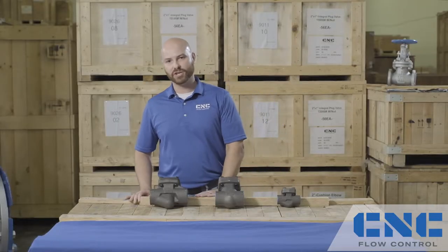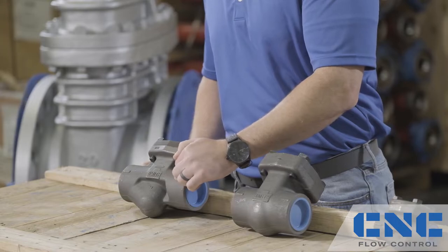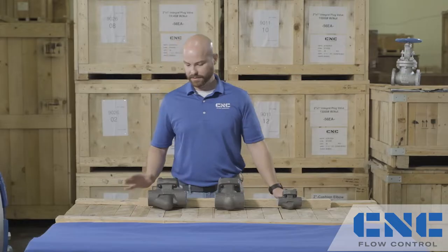Let's start off with the piston check valve. The piston check valve features a T-pattern body design with a body-guided disc. A key feature of the piston check valve is its quick action to cut off reverse flow. The piston check valve is available in a spring and non-spring variant for vertical and horizontal surfaces.